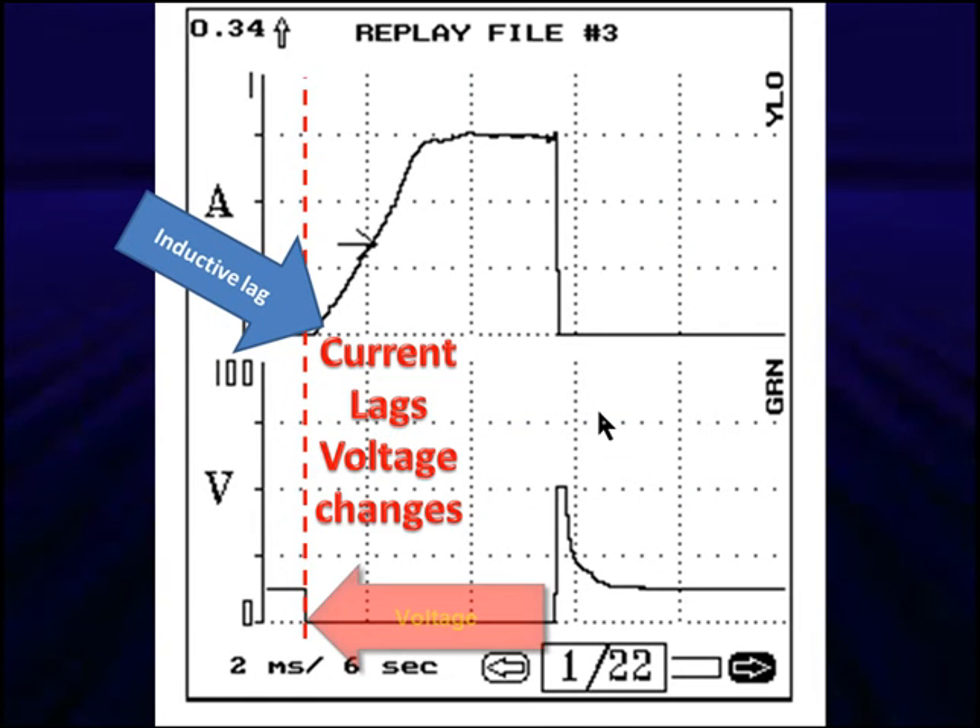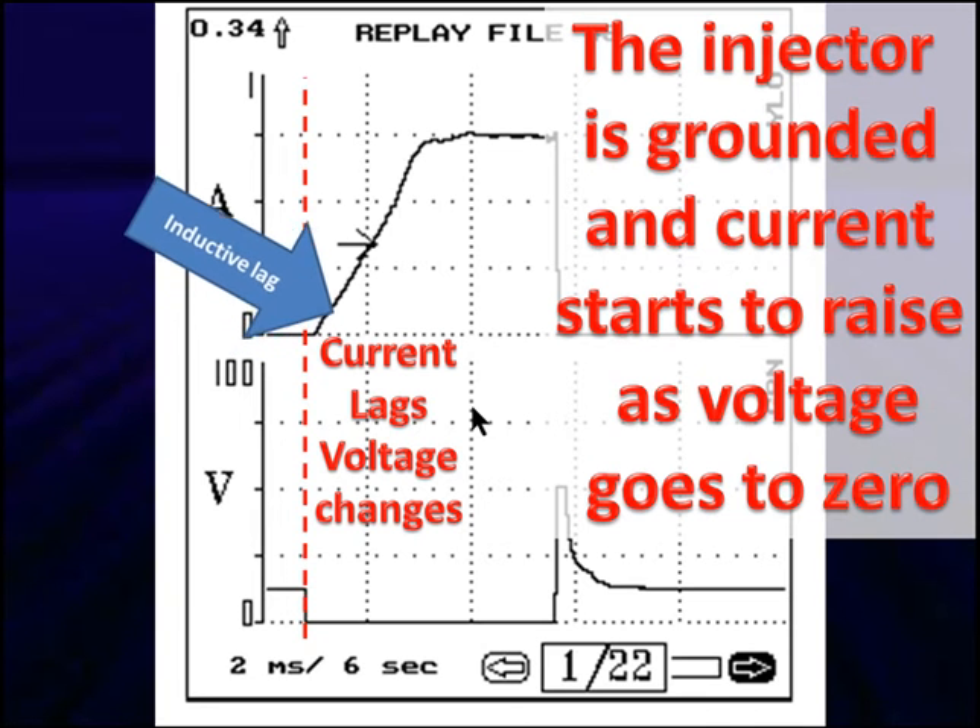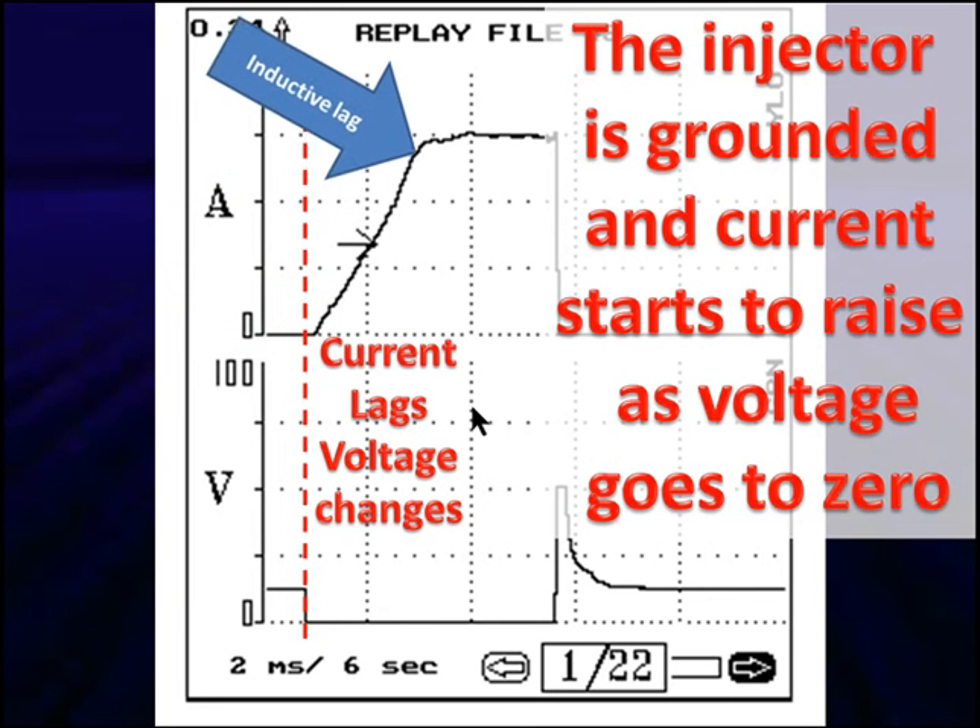Down at the bottom we have our voltage signal. Notice the dotted line — we drop down, current starts flowing, but current does not immediately go up. We call this an inductive lag. The injector, when current starts flowing, goes from zero up slowly because we have a changing magnetic field fighting any change in current flow. If it went straight up, that would be a problem — it would mean we're changing instantly like a voltage signal. We should have an inductive lag. That's what causes the spike when we turn the injector off: we get an inductive kick because inductance is trying to keep current flowing.